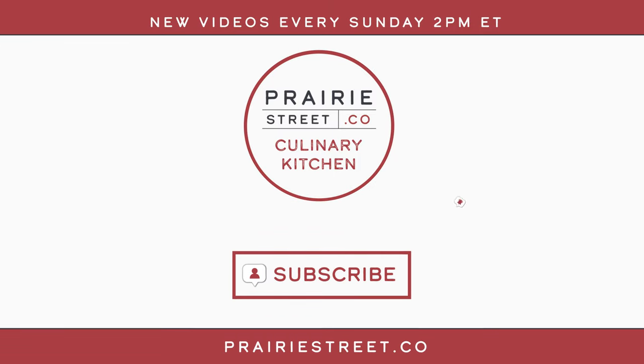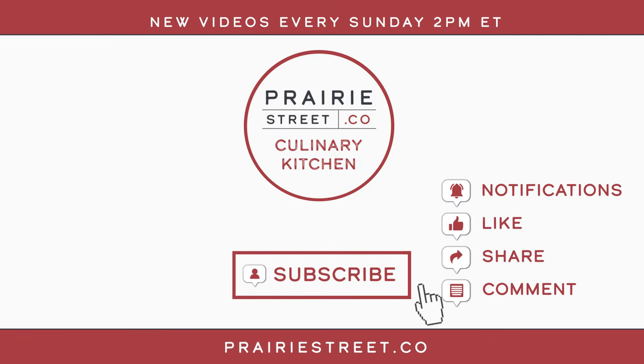Subscribe to our channel now and set your notifications so you don't miss our latest recipes and chef-led tutorials. Then head over to PrairieStreet.co to shop for your next big meal.